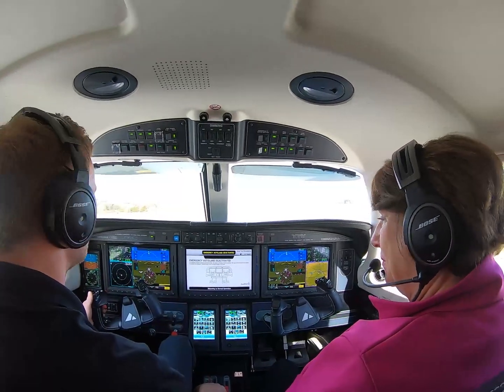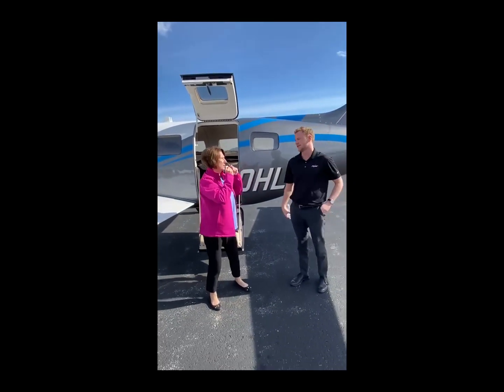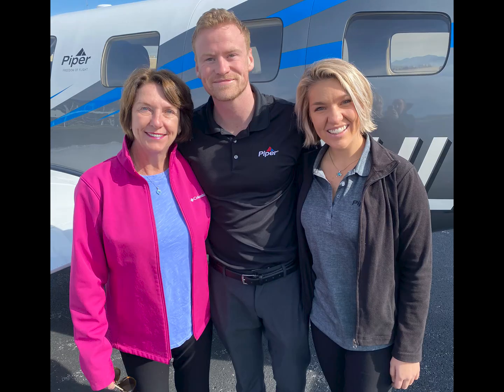Amazing. Wow. This is the most impressive thing I've ever seen in a general aviation aircraft. Peg did a great job landing this aircraft, don't you think so?